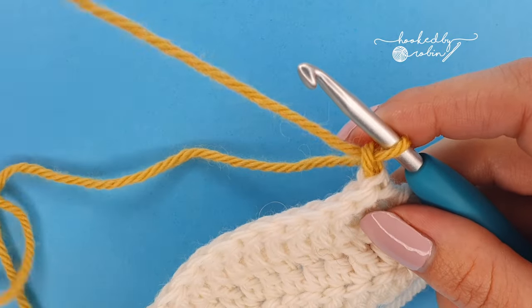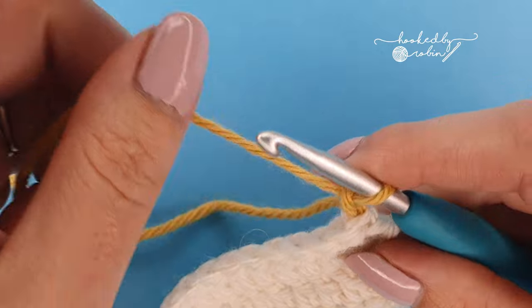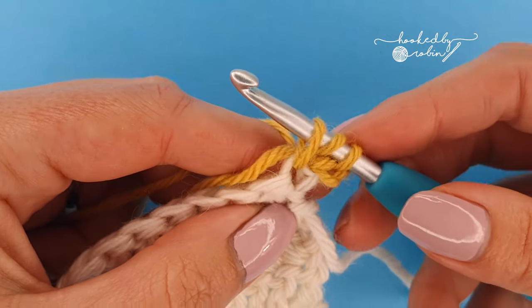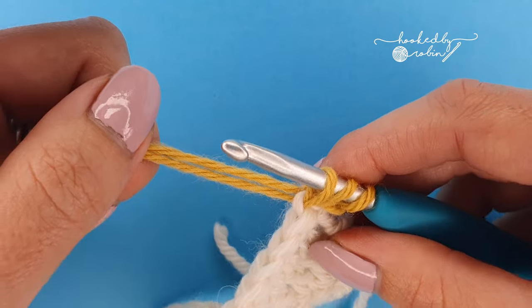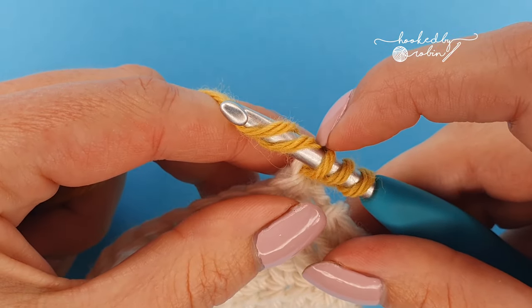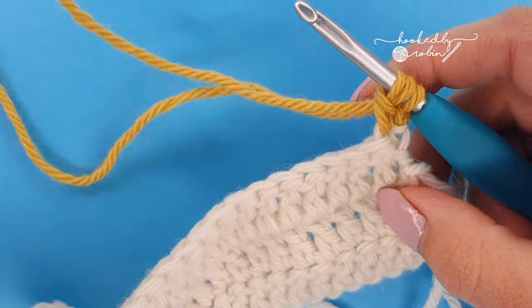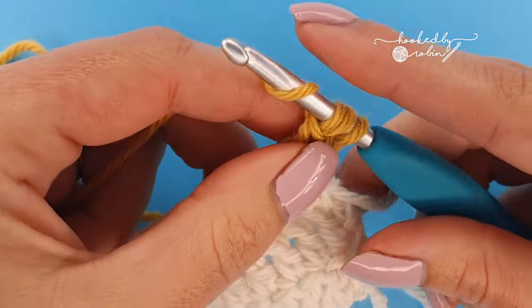I'm going to begin my normal double crochet stitch with my working yarn — the yarn attached to the ball — and go into this first stitch. Yarn over and come back through, and I've got my three loops as normal. Now I'm going to hold my tail end with the working yarn for this first yarn over, so I've got the two tails together, pull them through the first two loops, then drop the tail and finish your stitch using the working yarn.